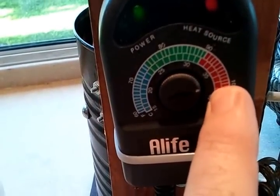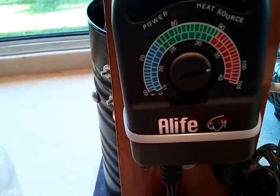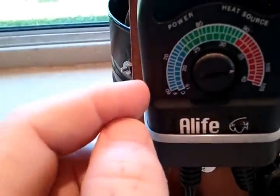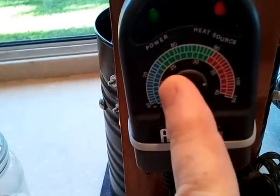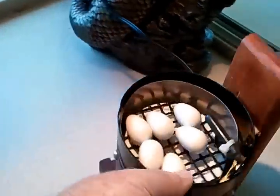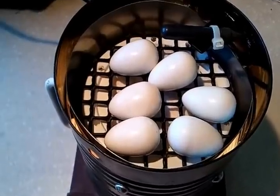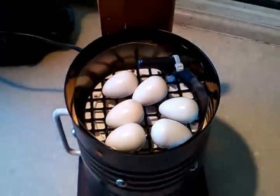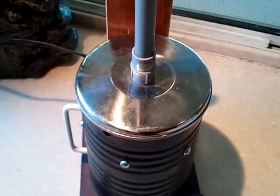For pigeon eggs, I've been running this thing at about 100°F and it works pretty good at 100. If you hatch the eggs and use it as a brooder, you can actually turn the temperature down and raise baby squabs in there if you want, but I usually don't. So anyway, that's my homemade egg incubator.